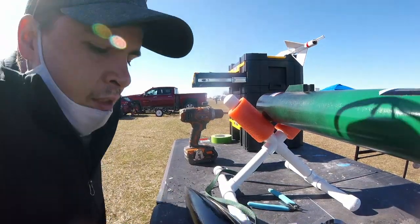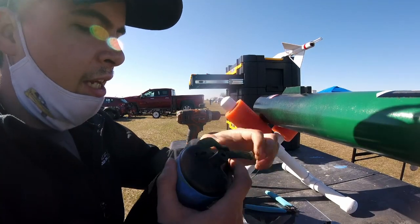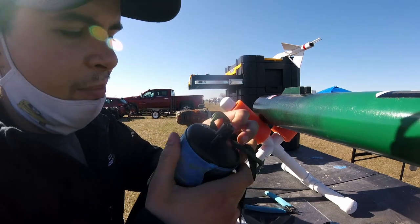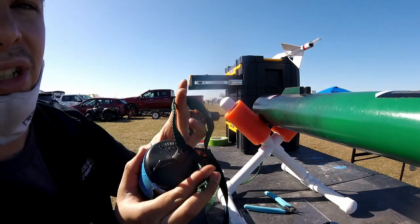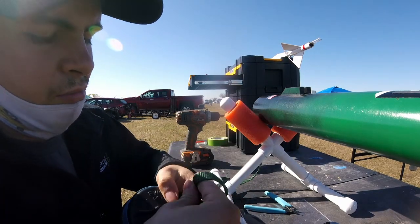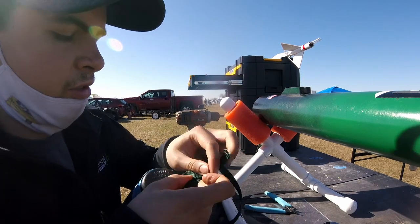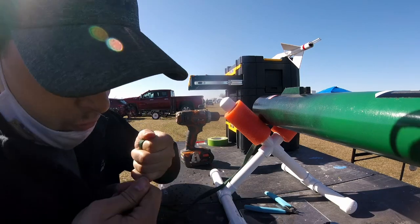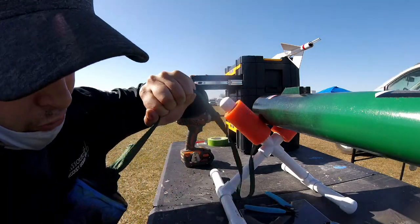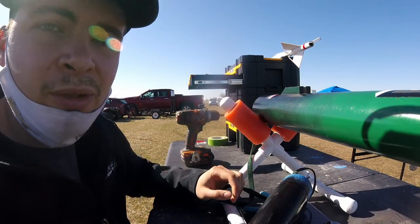We're out here with Infinity working on getting it ready to go. I had a quick link on the end here, and I had tied it through this, but I decided I really didn't want to trust it — these are a little weak and can often snap off. So I've gone ahead and drilled two holes through my nose cone, and I'm just slotting this through. I've got tons of cord so I'll just do a simple square knot on there. That's a better attached nose cone and it's less likely of coming apart.